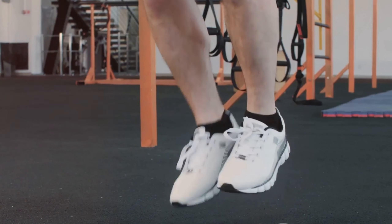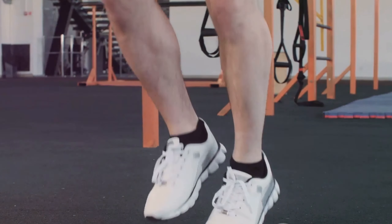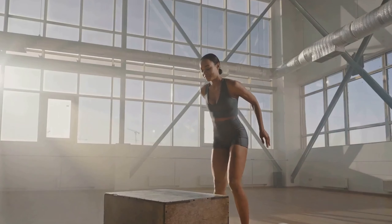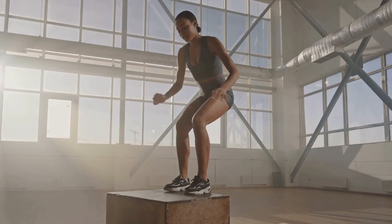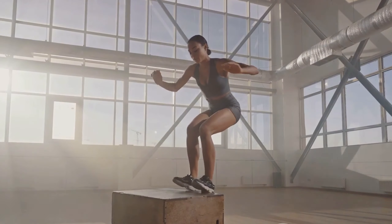Finally, we come to the landing. This is a crucial part of the exercise where a lot of people go wrong. When you descend from your jump, aim to land softly and quietly, absorbing the impact with your legs. You should land back into your squat position, ready for the next jump.